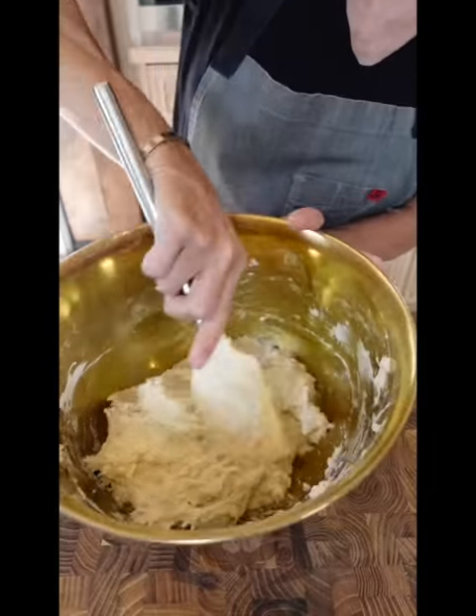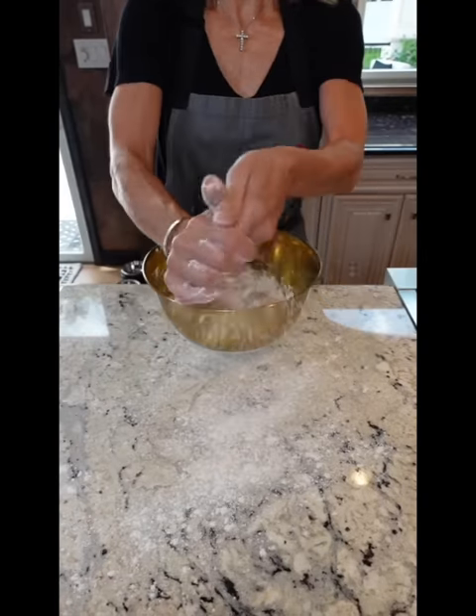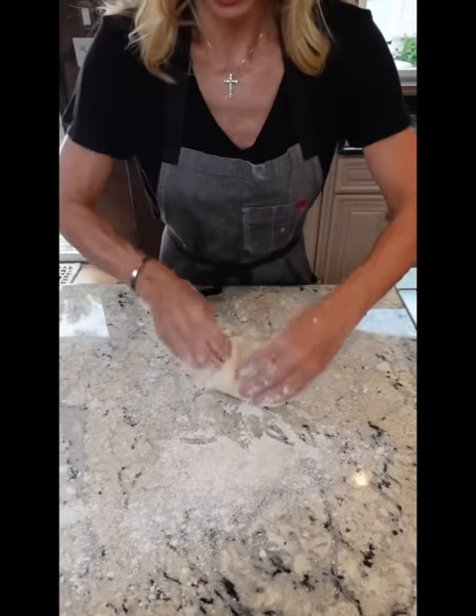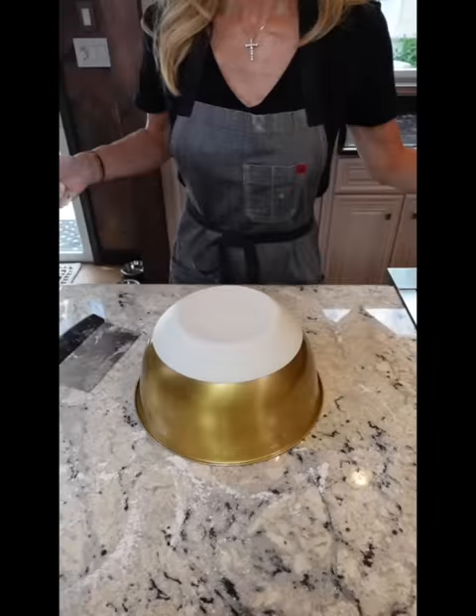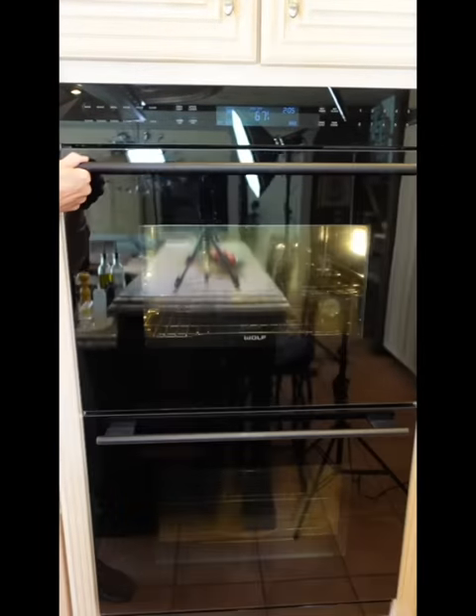The measurements are your guide. Cover it and let it proof five to eight hours at room temperature. Dust your surface and hands. Fold it in on all four sides, fold it over. Add an empty four or six quart Dutch oven to a 425-degree oven for 30 minutes. Dust with flour, make a slit, into the oven, 30 minutes.